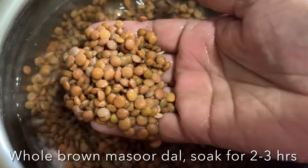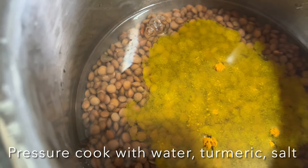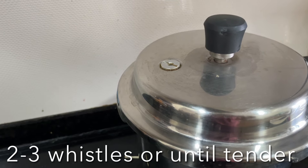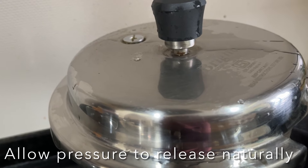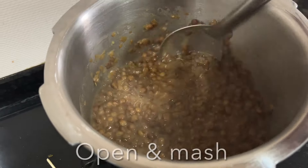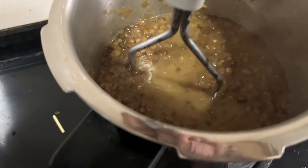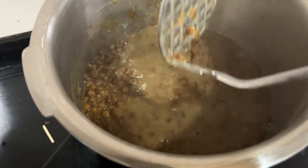To make whole brown masoor dal, wash and rinse it a couple of times in water, then soak for two hours. Add to the pressure cooker with turmeric powder and salt, close the lid, and cook for two to three whistles or until nice and soft. Allow the pressure to reduce naturally, then open the top and roughly mash them with a potato masher.